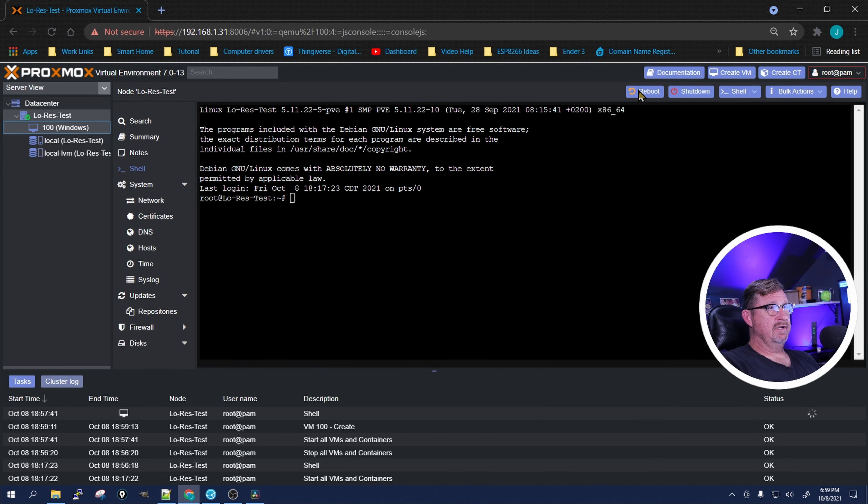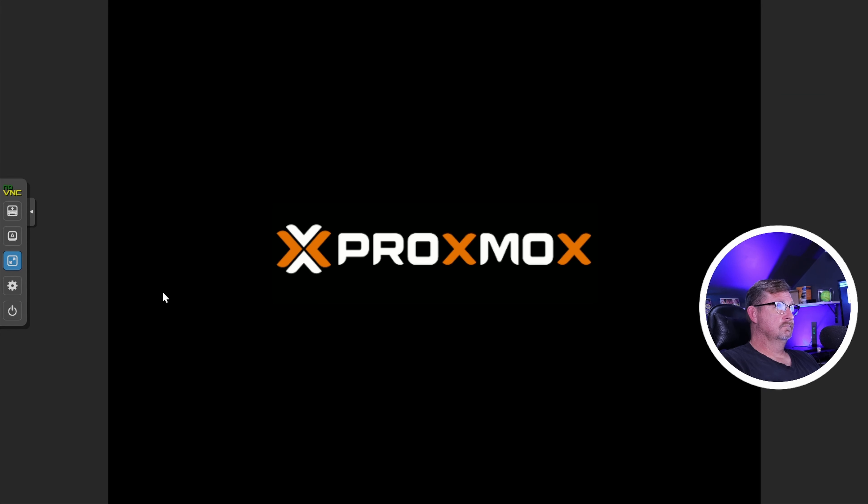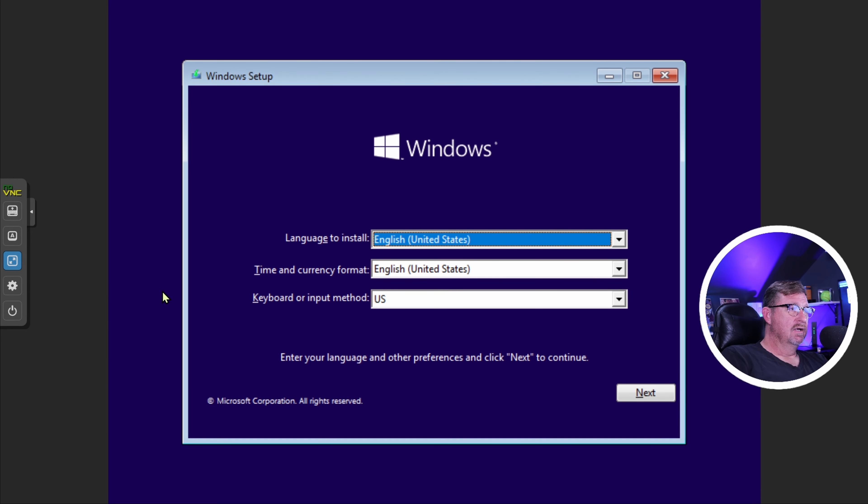Once it's finished creating, start it up and press Enter to make sure it boots from the virtual CD. I'm going to go ahead and install Windows now but I won't subject you to that — go ahead and do it on your own. If you haven't done it before, check the linked video for a walkthrough of creating a virtual machine on Proxmox. One thing to remember: make sure you pick Windows Pro, not Home.